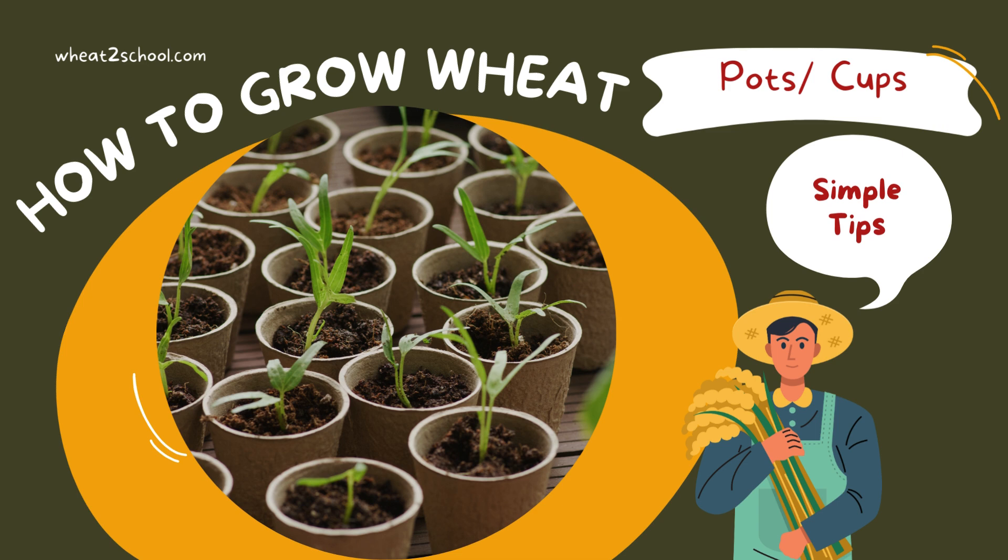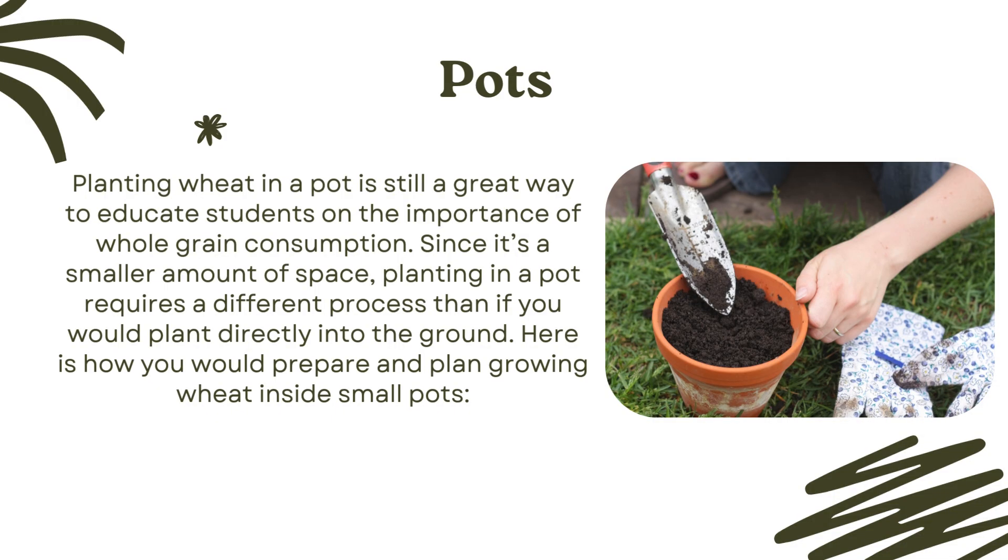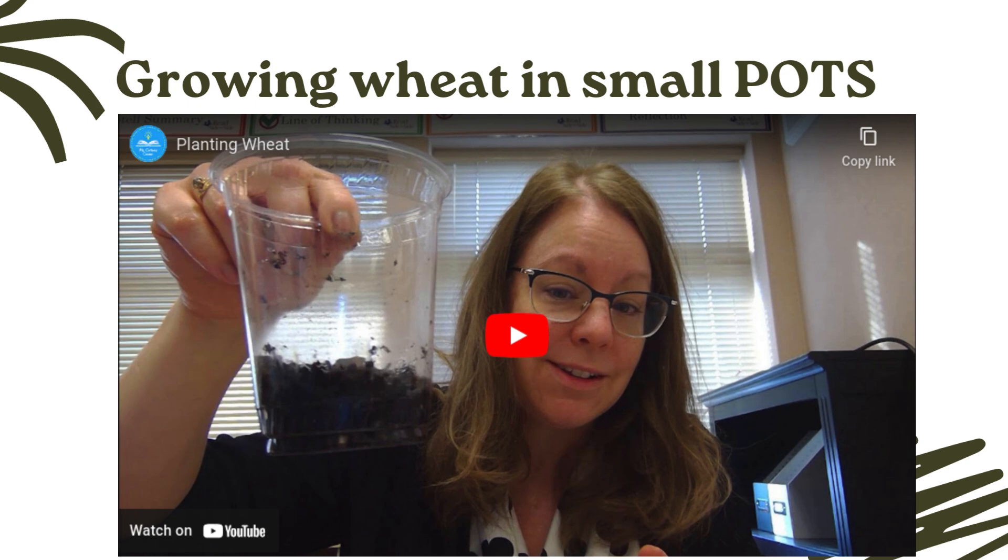Here are some small tips about growing wheat in pots or cups. Growing wheat in small cups inside the classroom is very easy. Watch this video to learn from this educator about the simple steps you can take to make this work for you and your students. After you finish watching, please move into the next slide to learn about other ways you can grow your wheat.